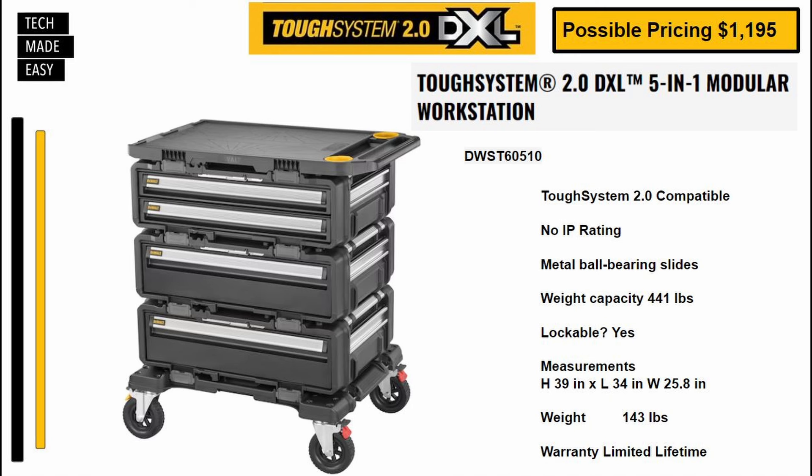Here is the five-in-one. Part number DWST60510. Potential price of $1,195. Again, metal ball-bearing slides like all of the drawers. Weight capacity 441 pounds. It is lockable. Measurements are listed. This is 143 pounds with a limited lifetime warranty.